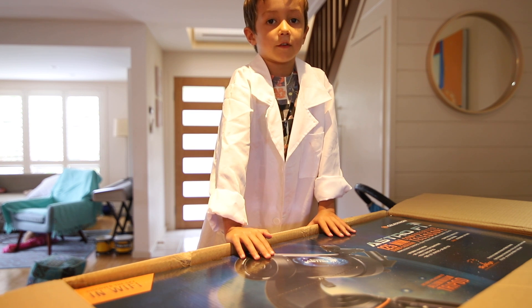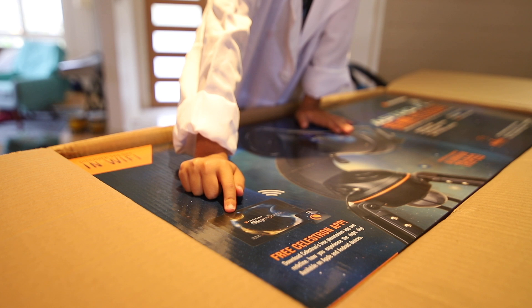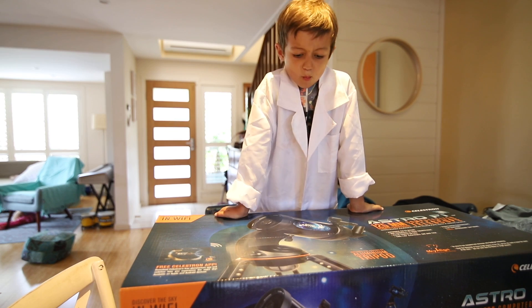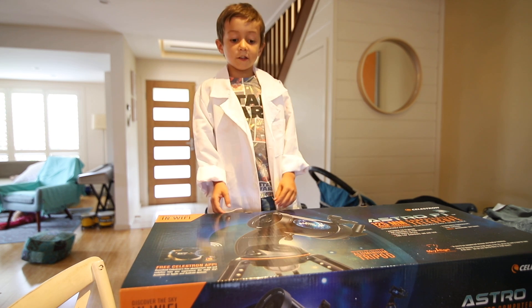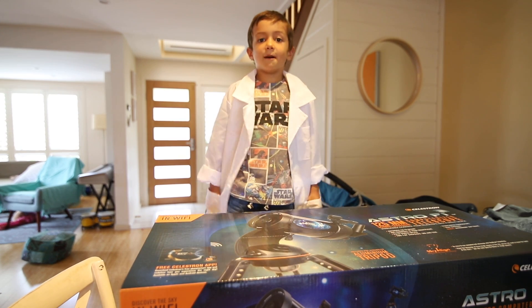This is a Celestron Astro 5-5. It has Wi-Fi so I can control it with my iPad. Guess how much this costs. This scope is normally $1,000. Let's open it up.